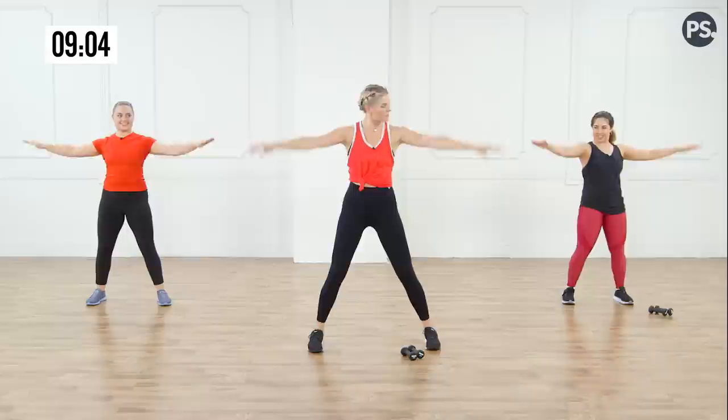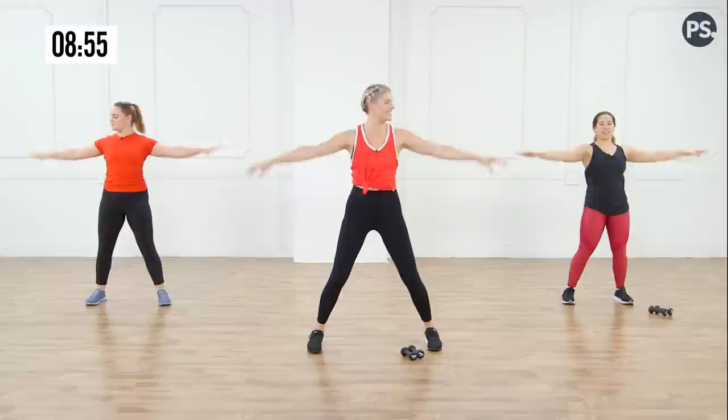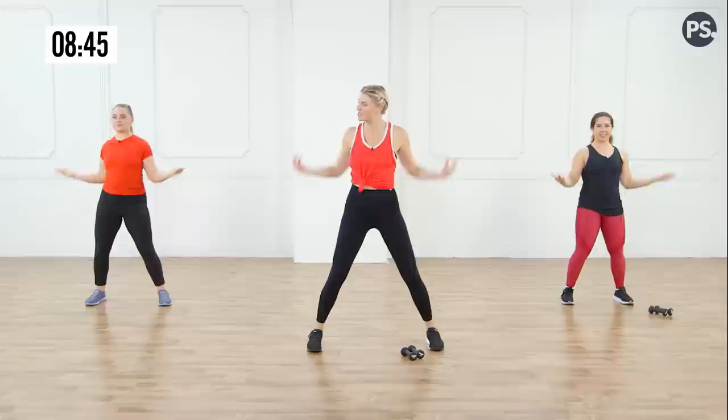From the top, little circles forward. Four more. Take it back — reverse. Good. Eight more — eight, seven, six, five, four. Bend it in and stretch them out — bend, stretch. Four, three, two. Little pushes out — one, two.